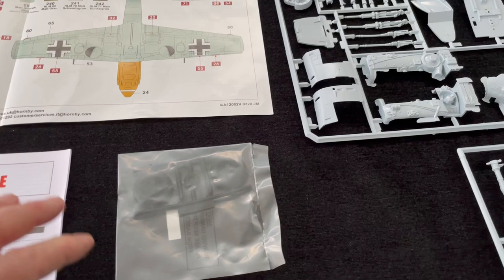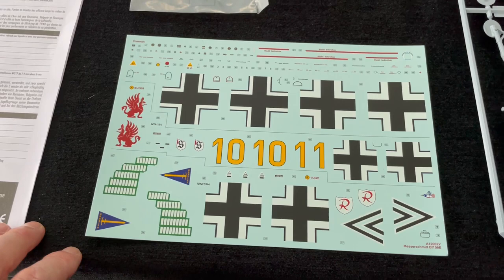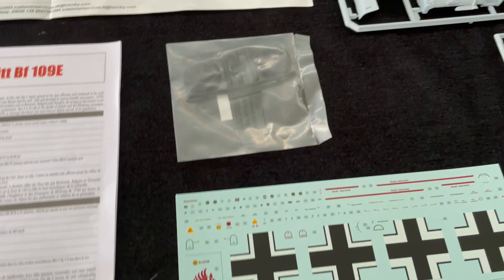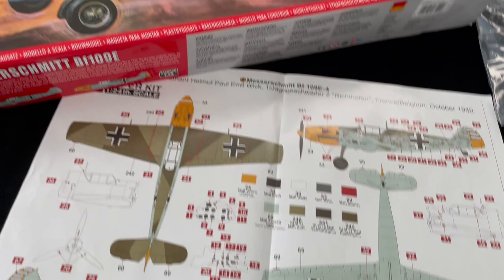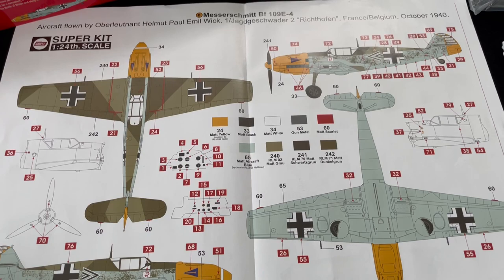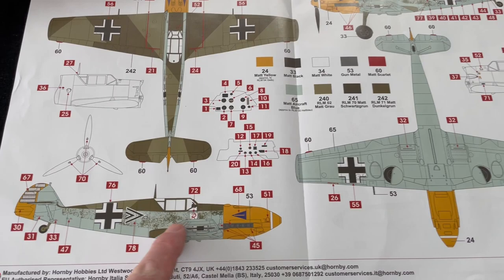The decal sheet is excellent. The current Airfix decal sheets are stunning — absolutely top of the range. I think they might even be produced by Cartograph. I've used them multiple times now and they really go down well. You've got classic schemes — Yellow 10 on the box art is a classic Battle of Britain type scheme. Scheme B is Helmut Wick's aircraft, JG2 Richthofen, France/Belgium, October 1940, around the Battle of Britain. It's a really interesting scheme with stippling on the side, which is an interesting challenge.